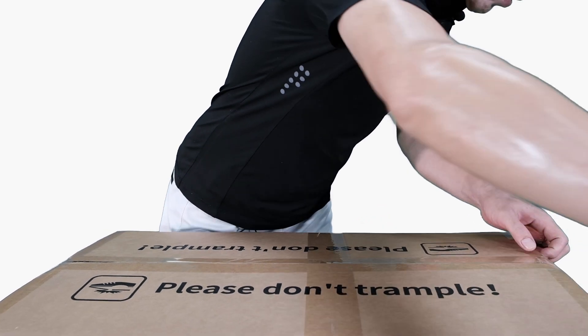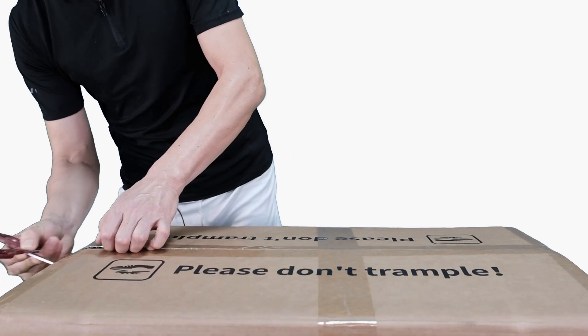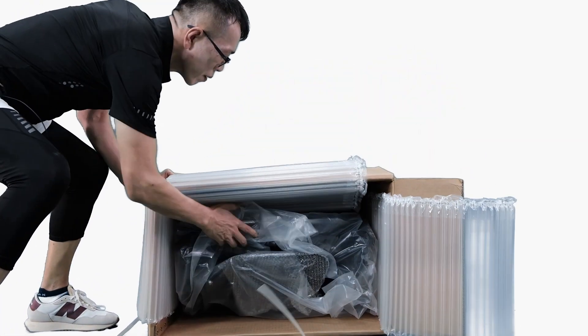First of all, let's open up the top of the carton by cutting the stripes off and also the tapes off so that we can open up the carton. Then we can lay the whole carton down to allow us to drag out the unit.